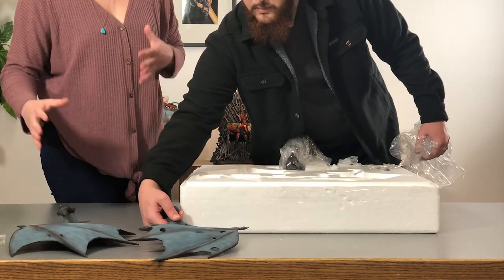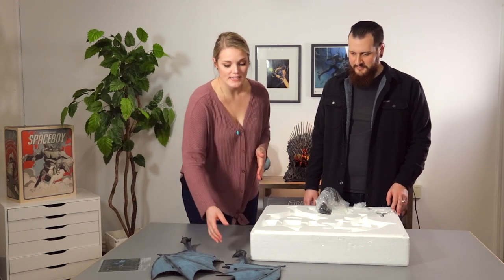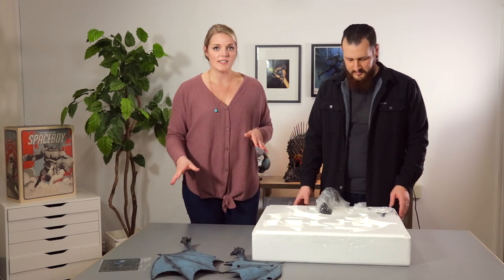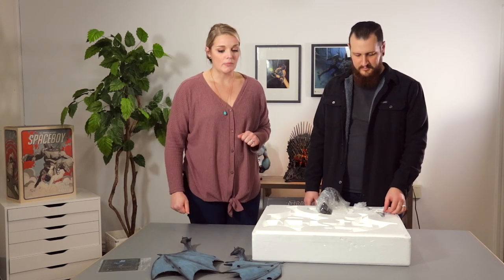The sculpt is really detailed. Big Shot Toy Works did the sculpture and it looks really nice — even down to the holes in the wings that you can see. We're really excited about the paint as well, because there's a ton of detail that went into it to make it look really lifelike. That was done by Ed Bradley.